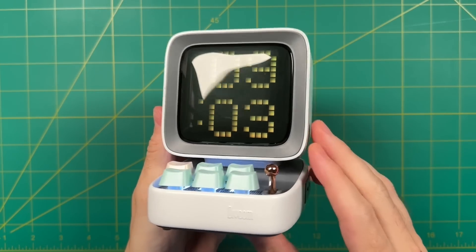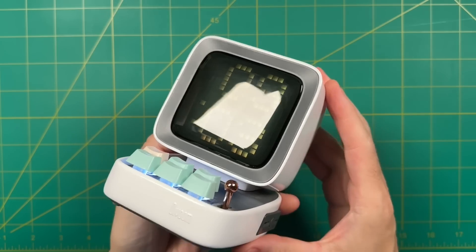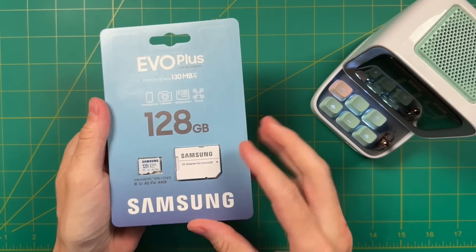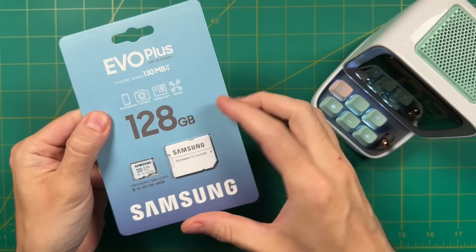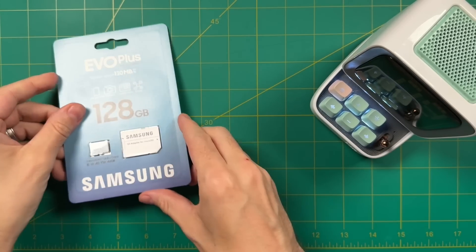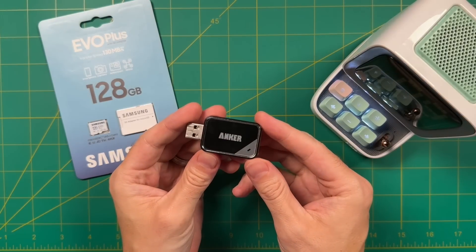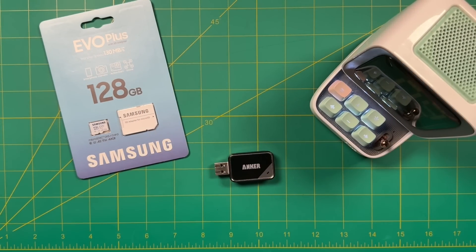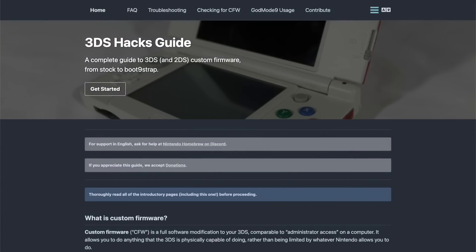To start, let's talk about tools. Number one, you're going to need a computer — it can be a Windows machine or a Mac, it doesn't really matter. You're also going to need a micro SD card; I would recommend 128 gigs or larger, depending on how many games you're going to store. And finally you'll need a micro SD card reader. As for the jailbreaking process itself, I wouldn't recommend solely using this video guide, because over time these processes could change. The guide I recommend is the 3DS Hacks Guide — I'll leave it linked in the description.